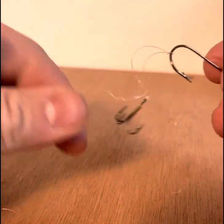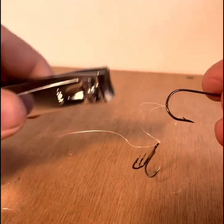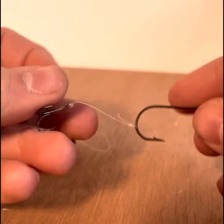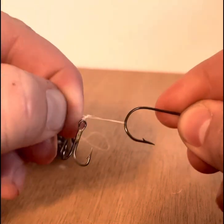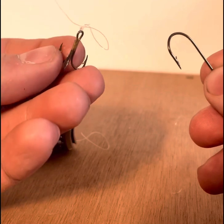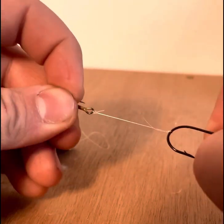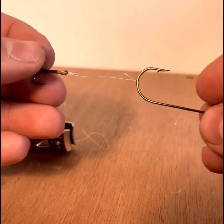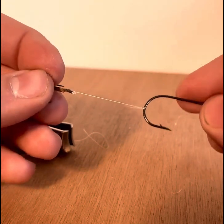And that cinches that knot right down. Go ahead and clip that excess off, but you want to leave plenty of room there so you can pull — either with your teeth or your hands — that cinch knot out. So there's the end product. Very fast, easy, and cheap to do. Thanks guys.